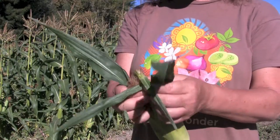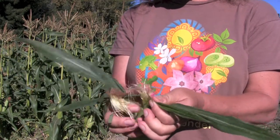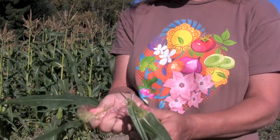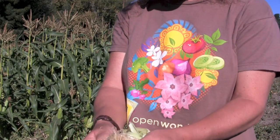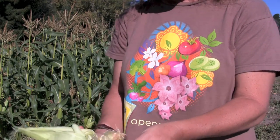So this is a secondary ear. If you have a little soft ear, you can see that it's the second ear down on the stalk, and it's smaller. This one was not quite ripe yet.